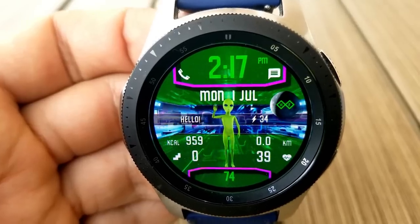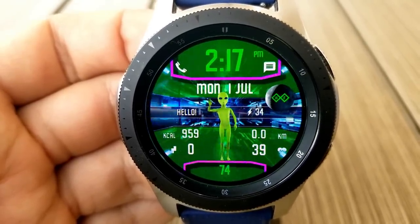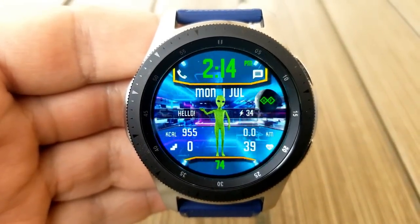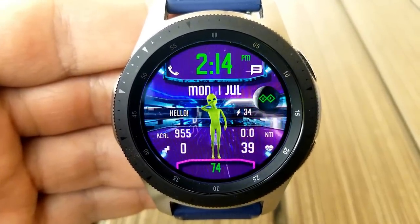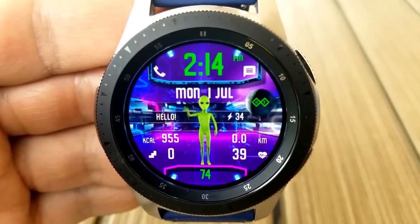For features, you have your calories burnt, floors climbed, heart rate, distance moved, and step count in the bottom half. Your power remaining is shown in that center ribbon, and your full date is shown just above the waving alien. Lastly, this one's been optimized for AOD mode.